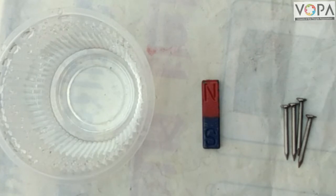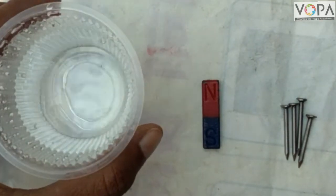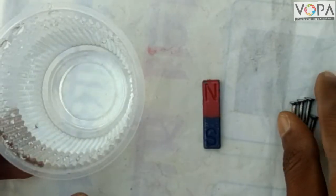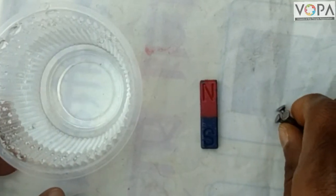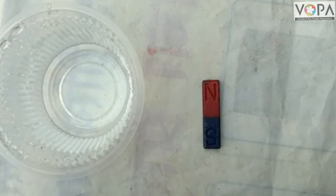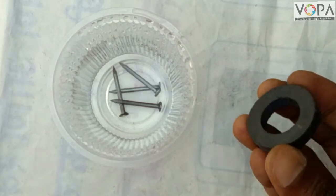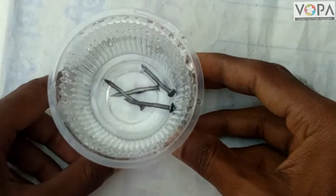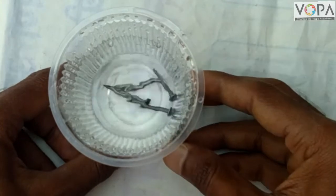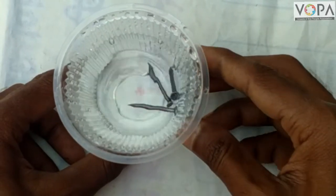Fill water in a plastic glass and drop a few iron nails in the water. Now take a magnet near the glass and observe what happens. The nails get attracted towards the magnet.